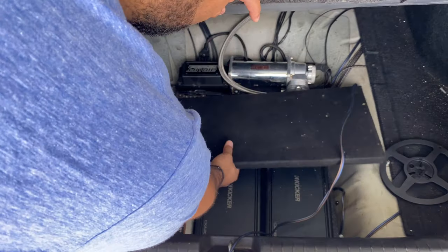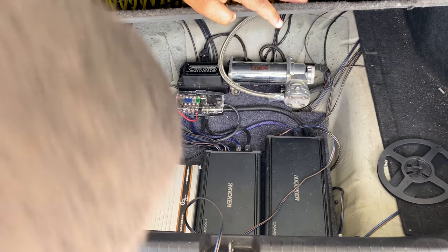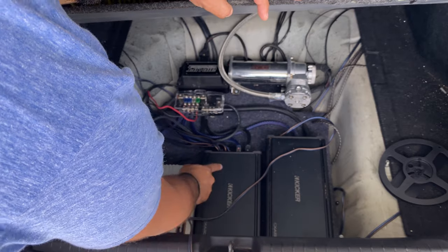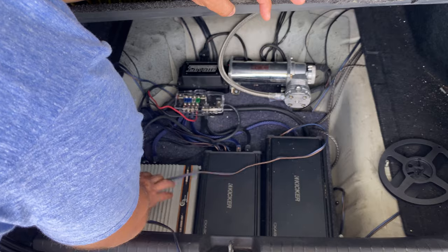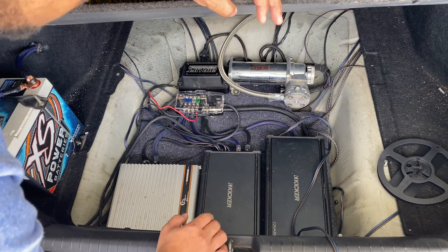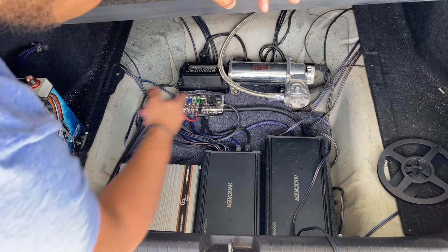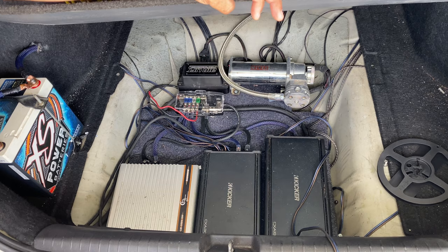I have all the amps under here. For the subs I have the Kicker CXA 1800.1, and for the door speakers it's a CXA 300.4. Then there's the amp I got from DR — it's just for the chuchero and it says 4,000 watts. How accurate that is I don't know, but it sounds really clear so I'm keeping it and going with it. I also have my compressor for the air management and a distribution block.